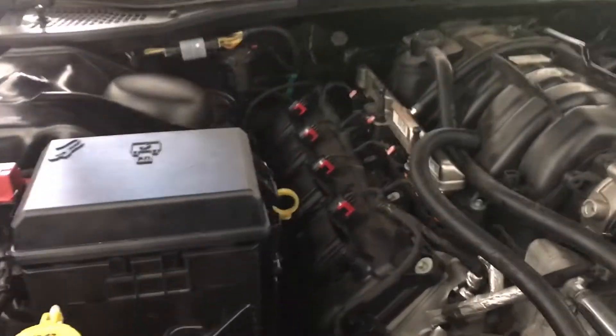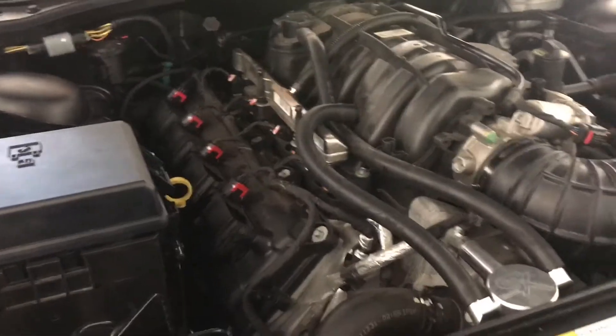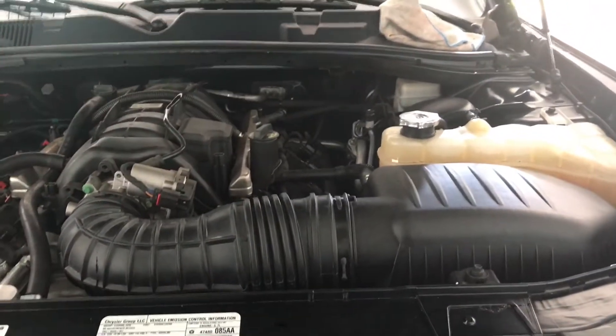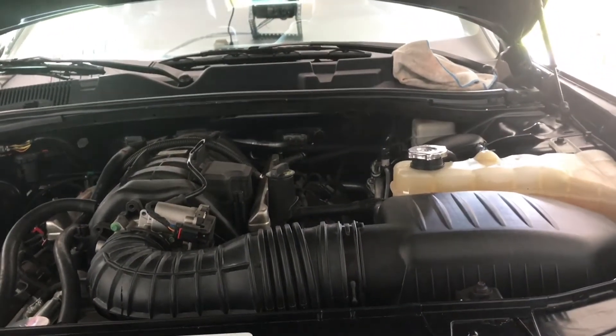Here's a little overview of the SRT8 headers that I put on my car. They're basically stock shorties. What we're going to do is take an under view of the car. We're going to look at my mid-pipes and we're going to look at the SRT8 shorties.